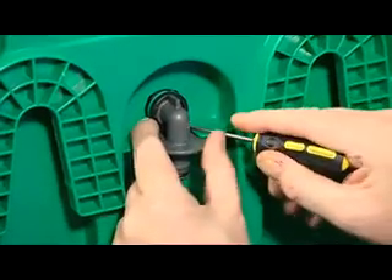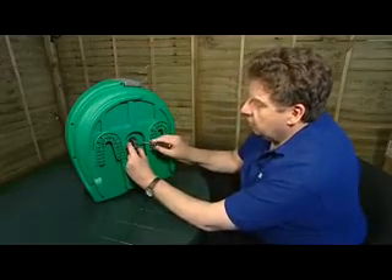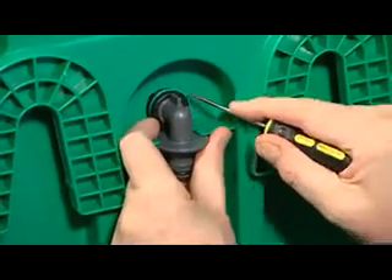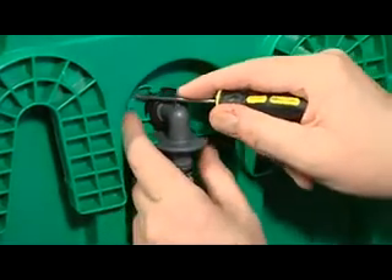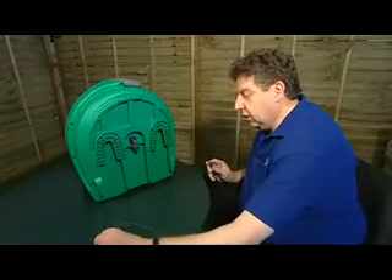I'm going to use a small tool to remove this and it basically just unclips from the reel. I'm going to use one finger at one end of the clip and lift the other end of the clip out of the reel like this. Put the clip down so that you don't lose it.